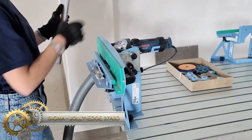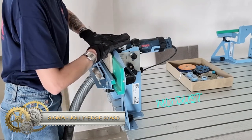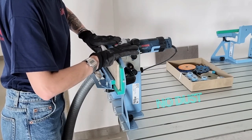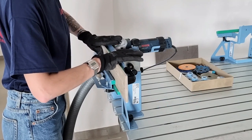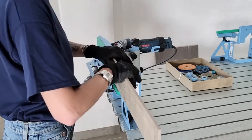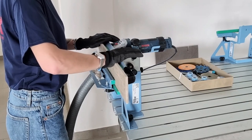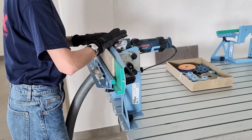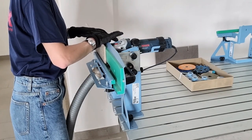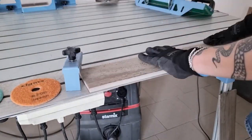The Sigma Jolly Edge 37 — a 3D miter and bullnose attachment designed for angle grinders, ideal for tiles, stone, and more. It pairs seamlessly with most 115mm angle grinders and boasts multiple diamond blades suitable for diverse applications. User-friendly, it allows for precise adjustments and consistently sharp cuts. Constructed for longevity, it's a top choice for professionals and DIY enthusiasts alike. Always prioritize safety when using this powerful tool.